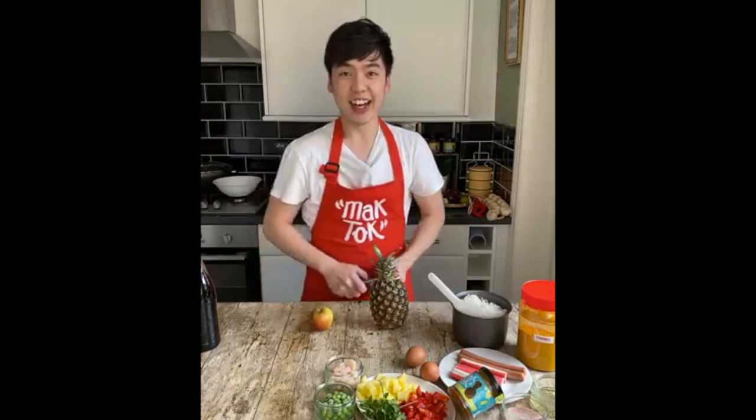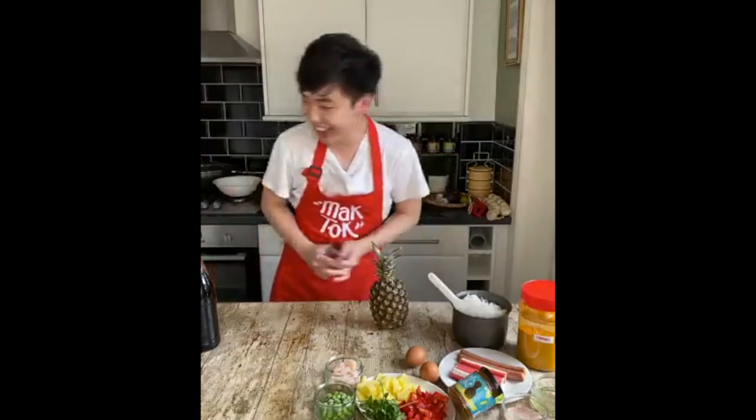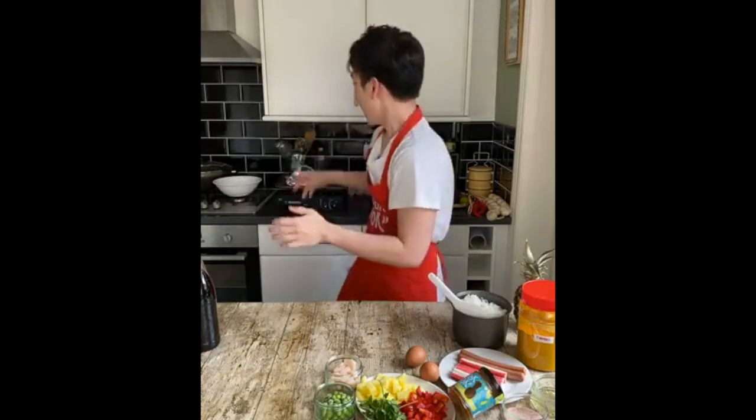I've got a pen, I've got an apple — okay, I'm not going to do that because it's quite cringy. So let's start off today with the starter. For the starter I'm actually going to be making a sesame chicken, which is going to taste really nutty, sweet, and savory.